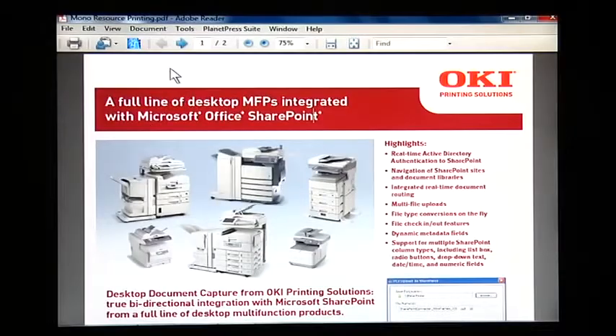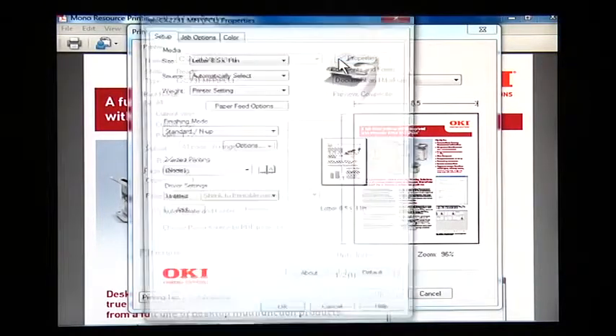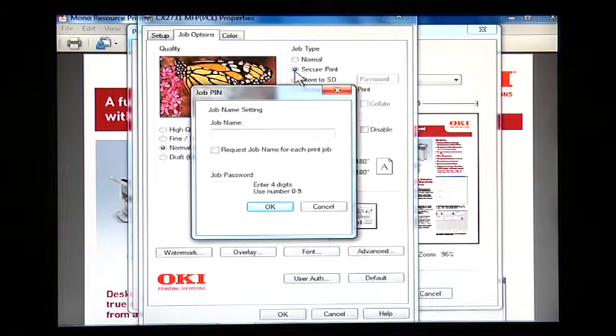By assigning a password before printing a job, the job will be secured until the user inputs the password at the color MFP's control panel. The CX2731 color MFP must be equipped with an SD memory card to use this function. Open the file you want to print. From the File menu, select Print. Click on Properties. Select the Job Options tab. Select Secure Print under Job Type. Enter a Job Name in the Job Name box and a numeric password in the Job Password box.